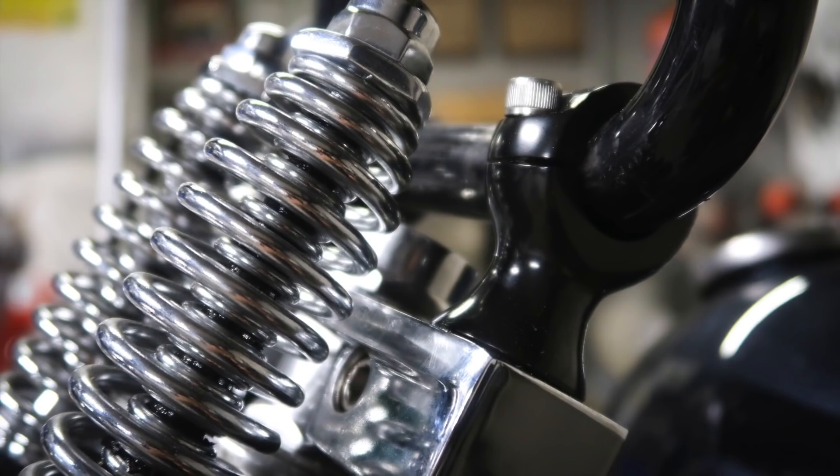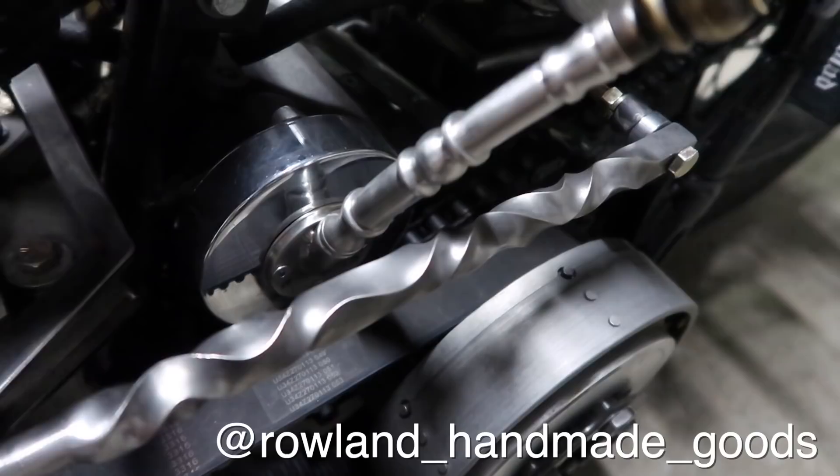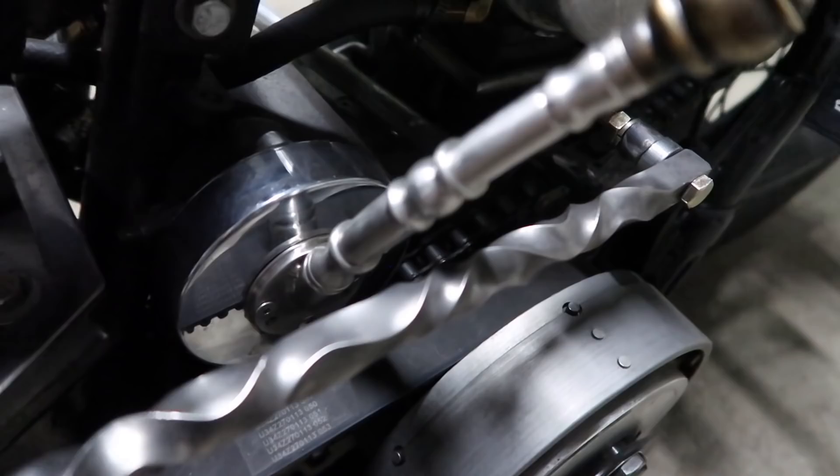This little clutch rod was made by Bill Rowland from Rowland Handmade Goods. I'll put the link to his shop in the description so you guys can check out his work.